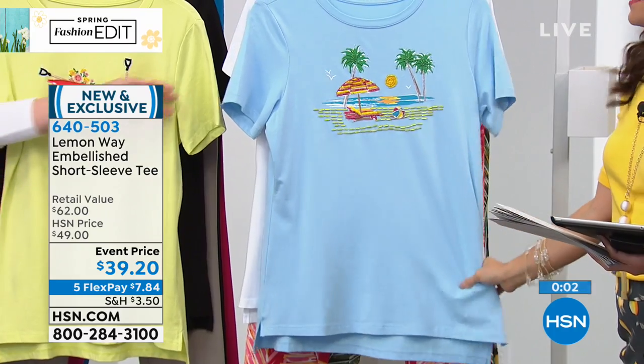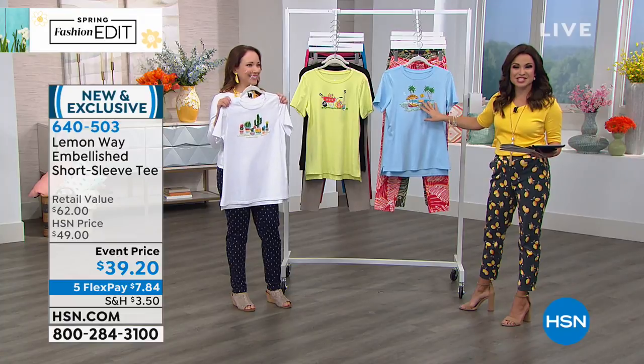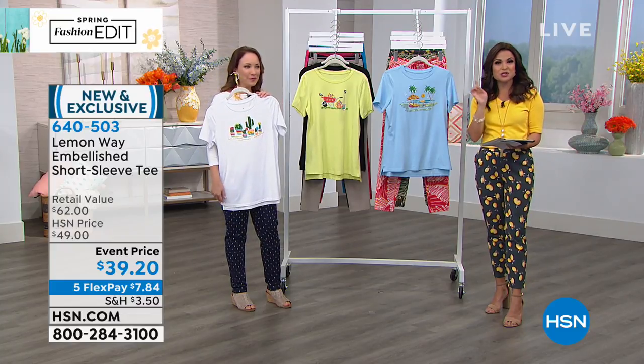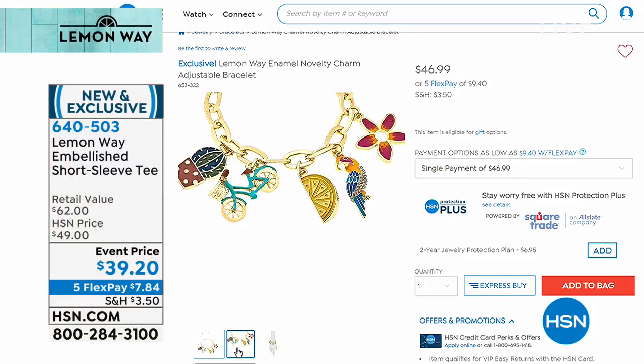You mentioned the charm bracelet that matches back to the t-shirt — if you're interested, head to hsn.com or check the app. You can scroll through and see all the cute little charms available. Each one — you've got a cactus, a bike, a lemon, a parrot, and a flower. The tee is $39, and the bracelet is $46.99 if you want to pick that one up. That's just one little tidbit of all the great jewelry items available from our brand, Lemonway.